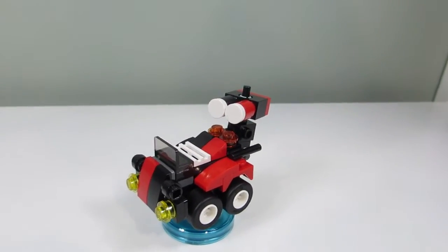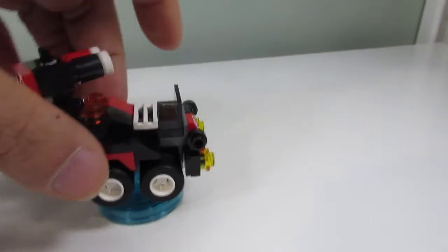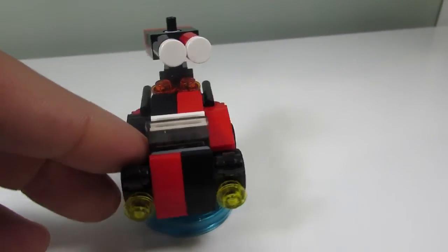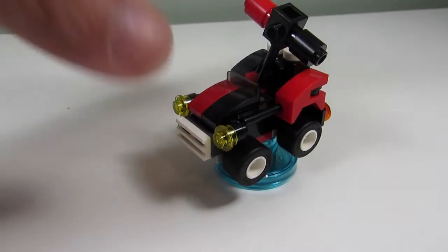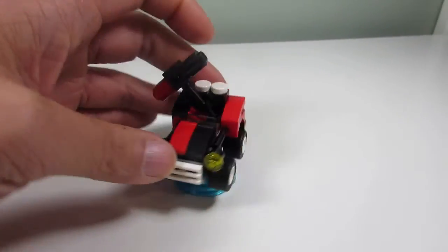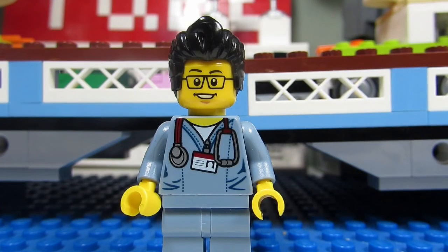The third Harley Quinn build is a Missile Launcher — it has a shooting launcher at the top, a car-like body, and Harley Quinn's black and red color scheme. It's alright. Out of the three Harley Quinn builds, I'll choose the Quinn Mobile as my favorite — I really like the mallet hammer. All three were nice, but that one stands out.